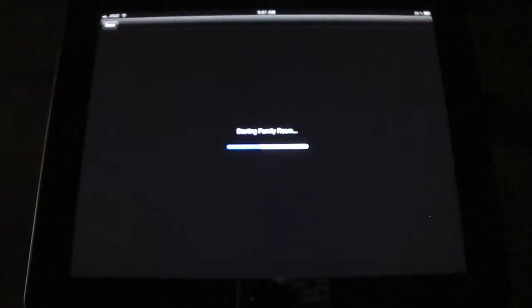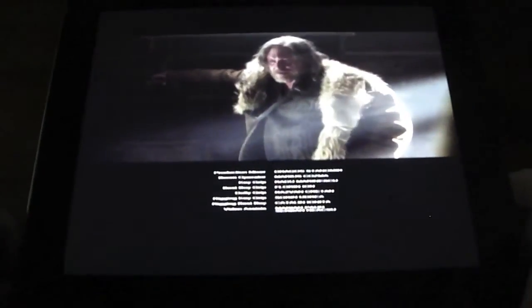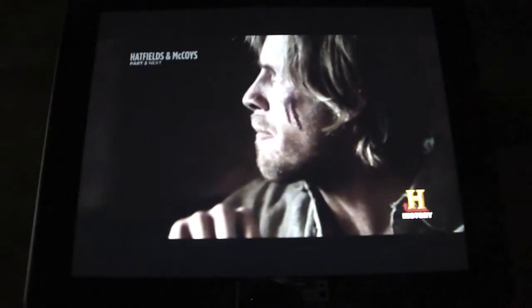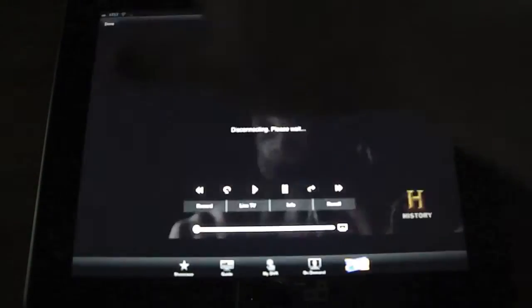Anything you have on your DVR — and I have the movie channels: HBO, Starz, Cinemax, Showtime, all of that. On those movie channels, you can record those and you can watch those live, which is a pretty cool feature. You usually don't get that kind of stuff with the paid channels.